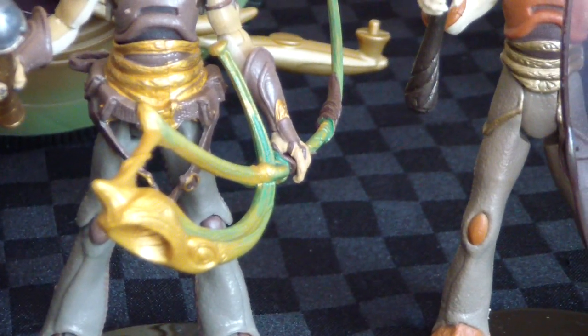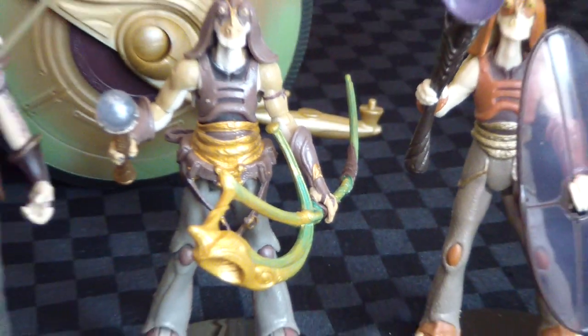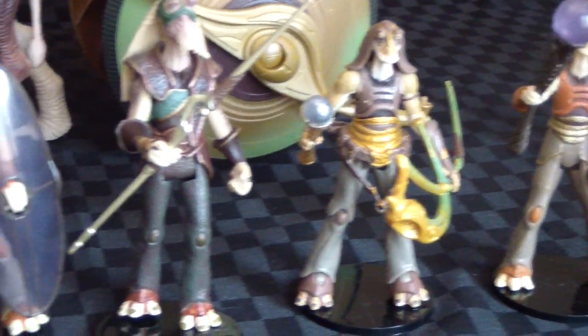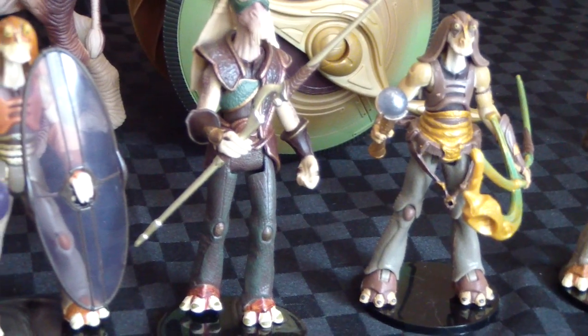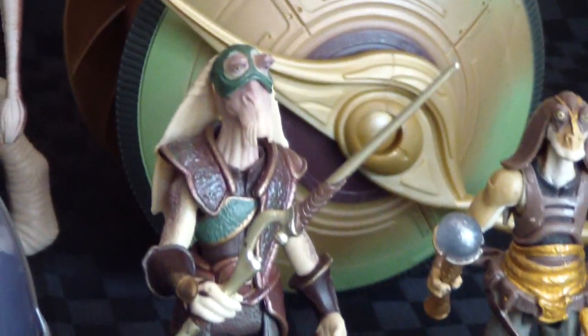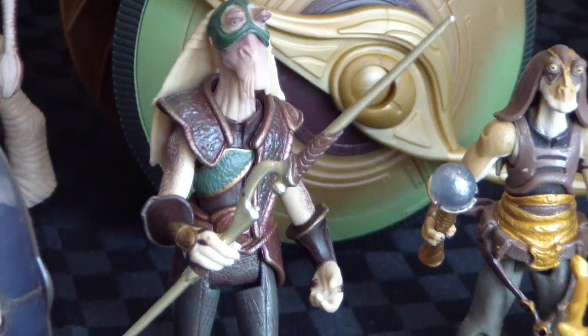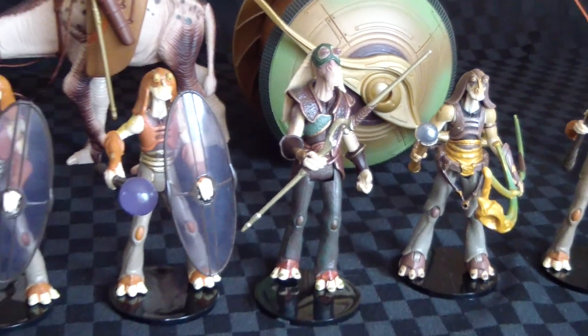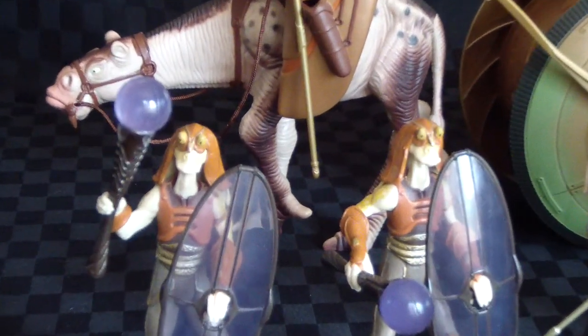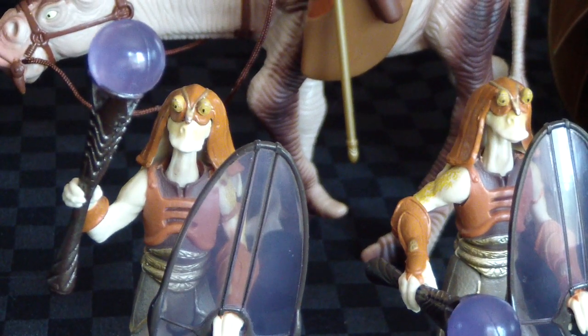That Gungan's holding a horn — she used it in battle to give certain signals, like Retreat. What Captain Tarples is holding is known as an Electropole. And those things they're holding in their hands, I think they're called Atlartal.